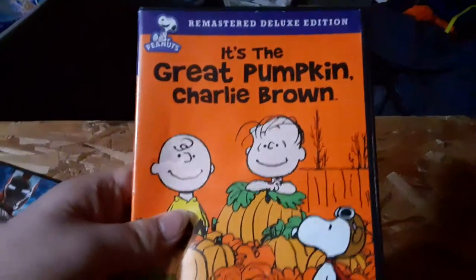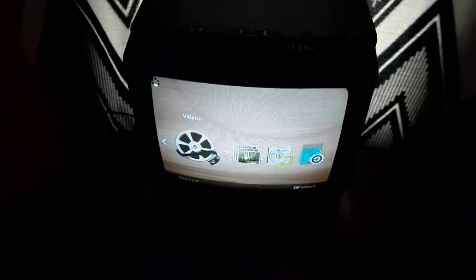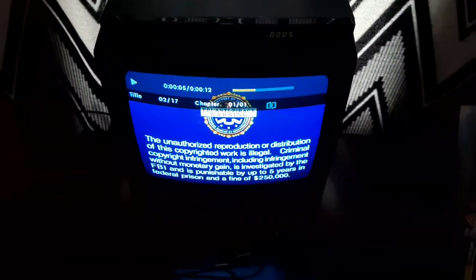Now the next DVD we're going to be testing out is It's the Great Pumpkin Charlie Brown, which has the Warner Home Video logo on it. I'm going to show you the Warner Home Video logo, recorded on the Samsung DVD player and the VCR TV. There's an FBI warning screen, but I'm still going to show you the Warner Home Video logo.